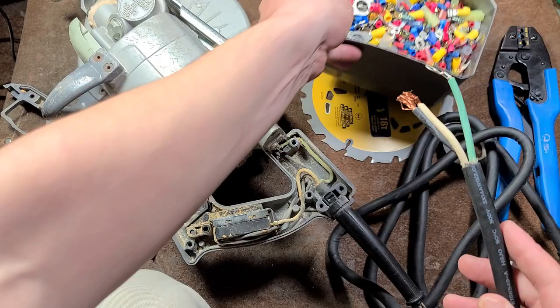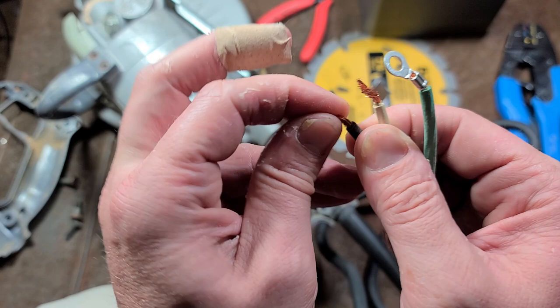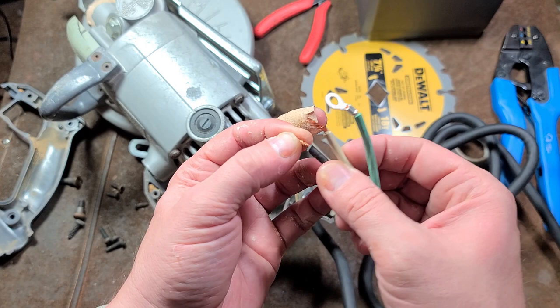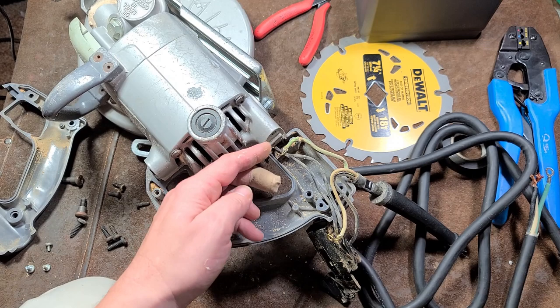I strongly recommend crimping on some terminals, or at least twisting the wire up, putting it into a small loop like so, and then soldering it. You just can't take these bare wires and try to get them to hide under the head of the screw on the power switch. That just won't work out — it'll want to pull out, and there's no way to get a good enough contact. So you're going to have to either crimp on a terminal or solder it.